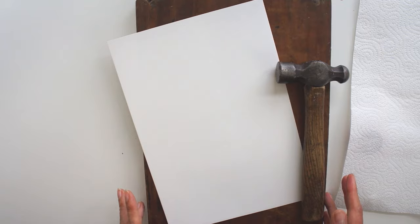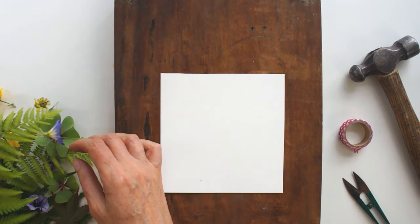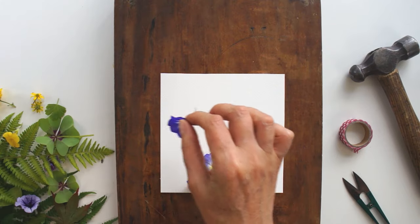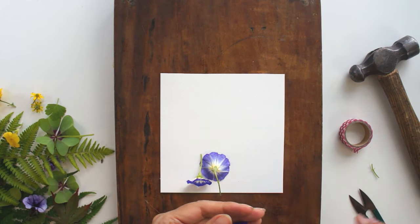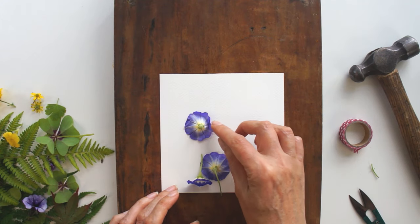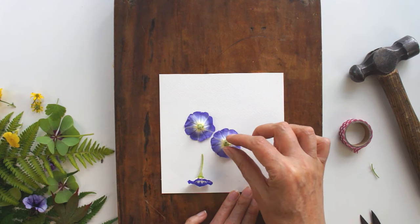I've cut my page down because I know exactly what I want to do with it. Gather your leaves or flowers and arrange them. If you're going to use leaves, they need a lot more pounding than flowers. So if you're going to do both, I recommend arranging everything, taking a photo, lifting off your flowers, doing the leaves first, and then putting your flowers on — or the other way around.